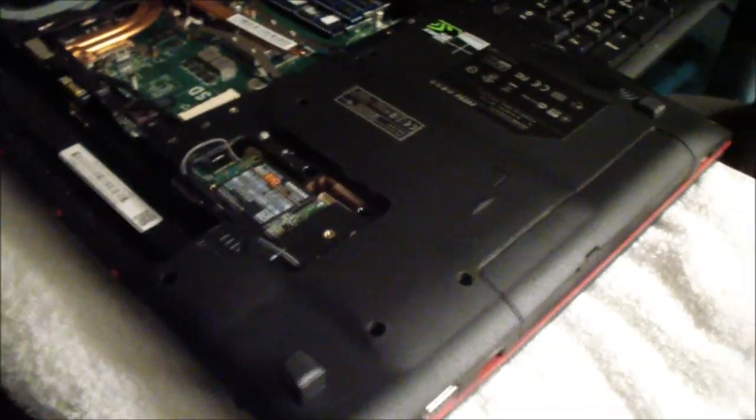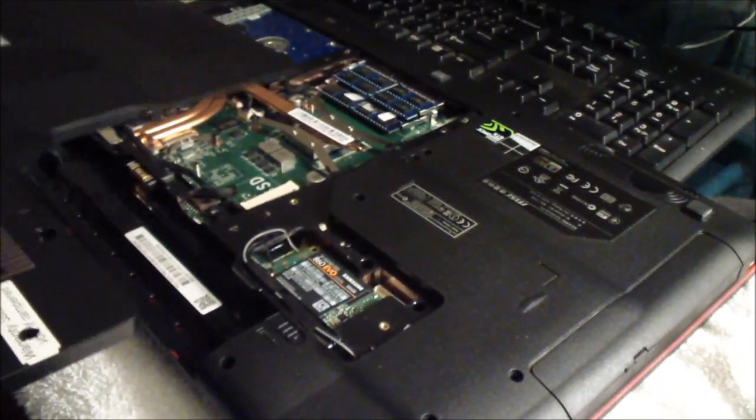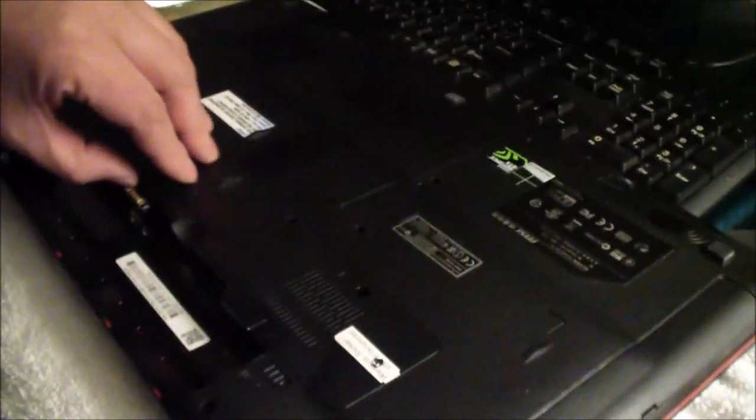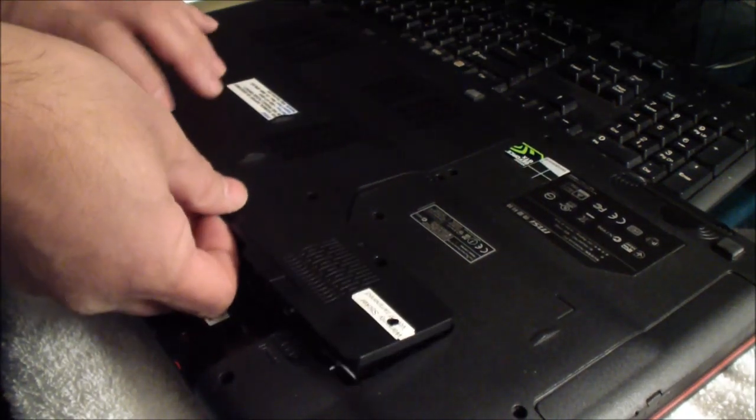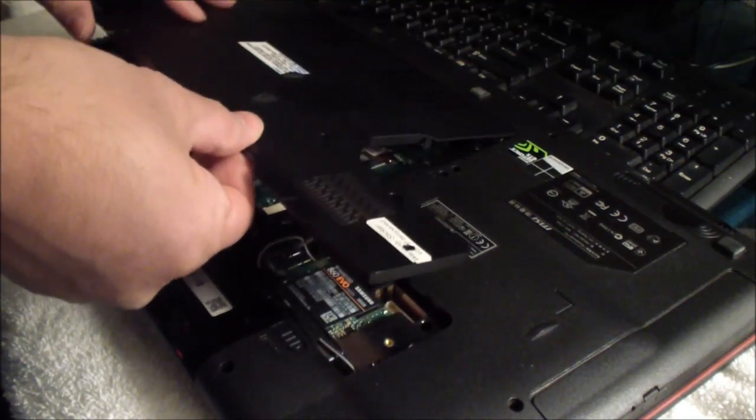So I'm going to put the cover back on. To put the cover back on, put it at an angle like that. You put the clips in there, push it in, make sure it snaps in. I'm going to put it in there first and then snap it right in.